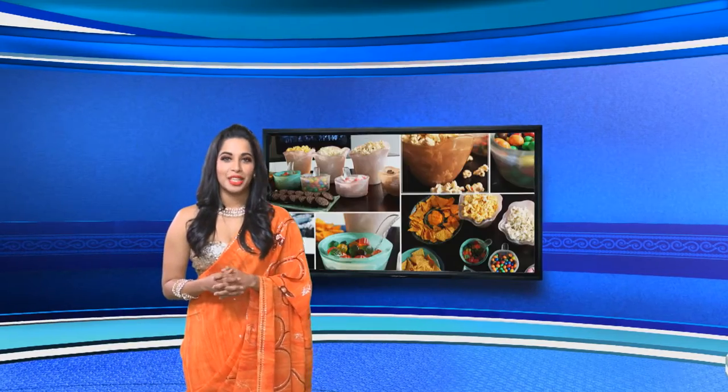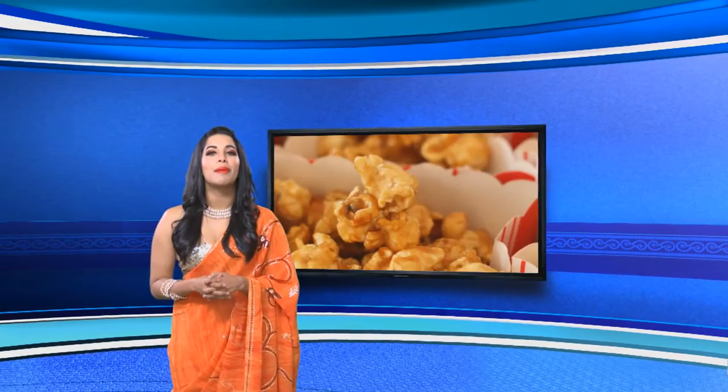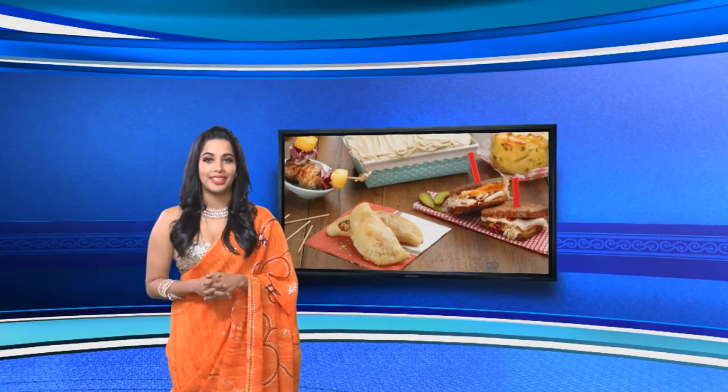Winter is a great time for a movie night at home and you don't have to settle for greasy takeaways when you can whip up some family friendly food in your own kitchen. Let's sample this week's delicious alternative to the TV dinner.